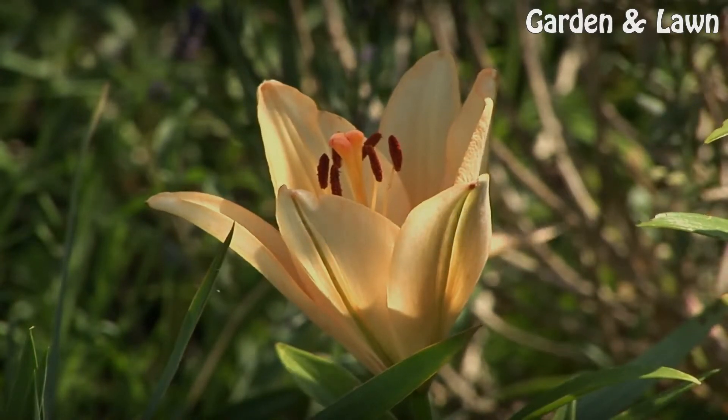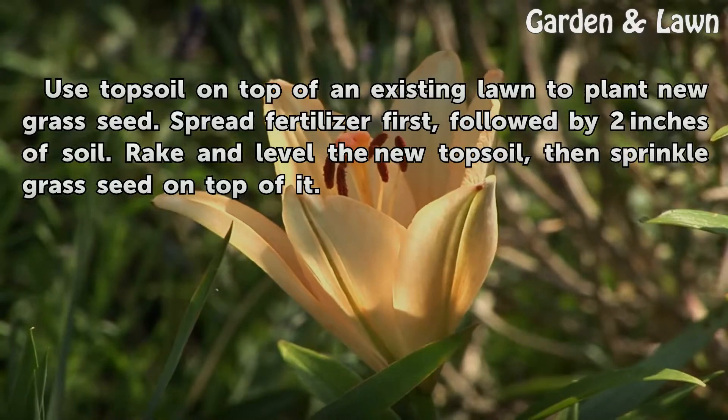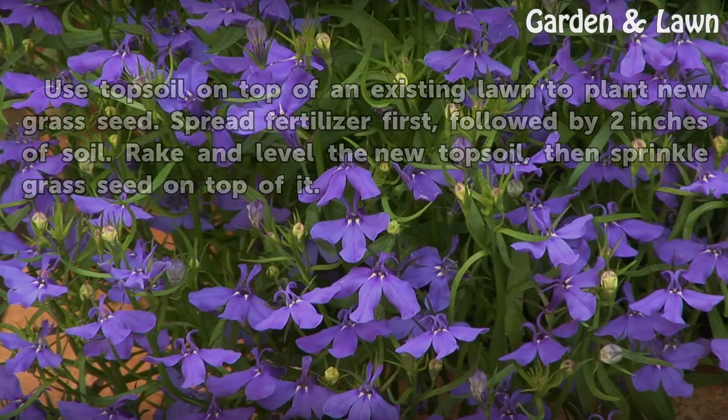Use topsoil on top of an existing lawn to plant new grass seed. Spread fertilizer first, followed by 2 inches of soil. Rake and level the new topsoil, then sprinkle grass seed on top of the soil.